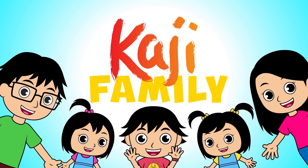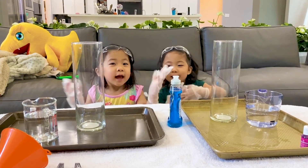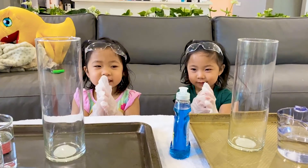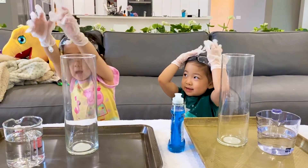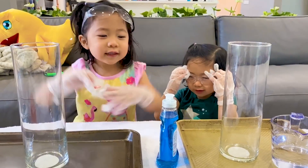Hi Poggy family! Hi, I'm Emma. Hi, Kate. What are we doing today? A toothpaste experiment! That's right — we're going to do the elephant toothpaste experiment. Are you excited? Yeah!